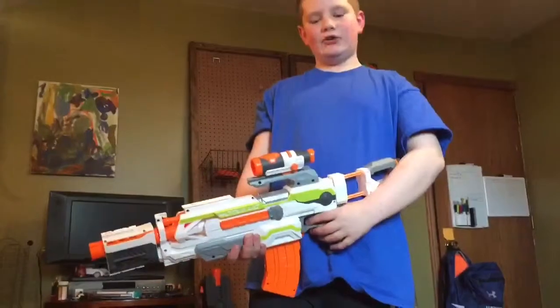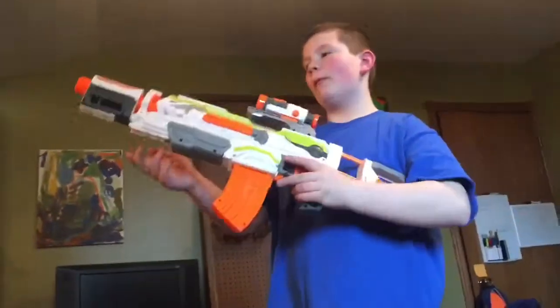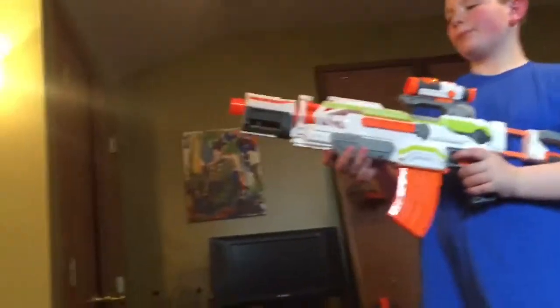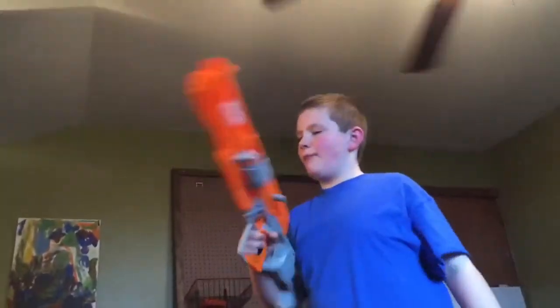This is the Modulus with all of its original attachments. That's bad. It's off-clock. That's bad.